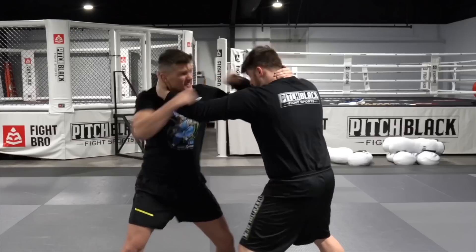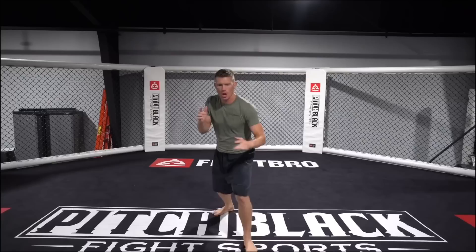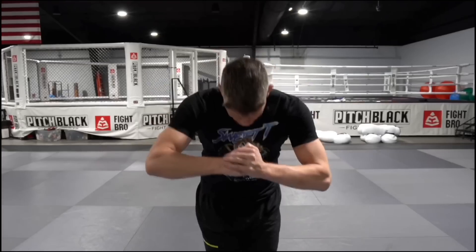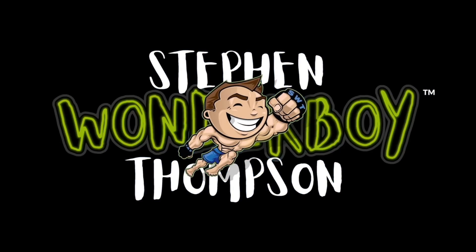What's up everybody? Welcome back to Technique Tuesday. As you all know, I ended up breaking my hand in my last fight, so I won't be doing anything too physical today. But what I will be doing is breaking down — in my Harry Potter Hufflepuff jacket — my favorite striking sequence in my fight versus Kevin Holland.